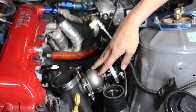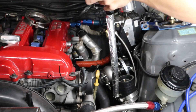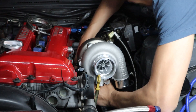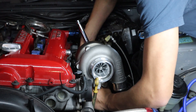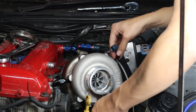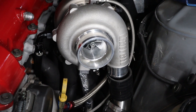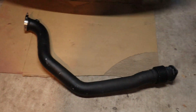The wastegate is all fitted now. I also installed the intercooler hose. Now we're ready to install the turbo. The turbo is all fitted with all of the oil and water lines. Now we just need to install the down pipe.